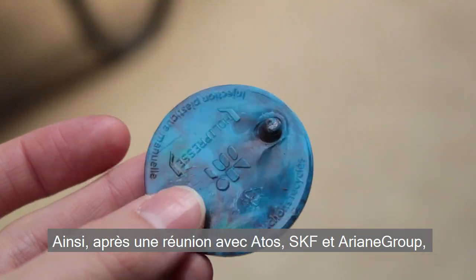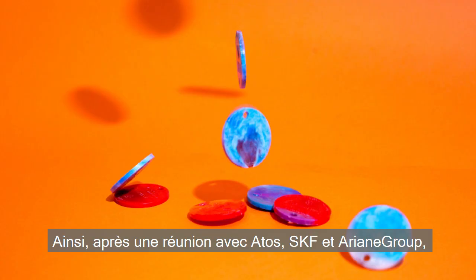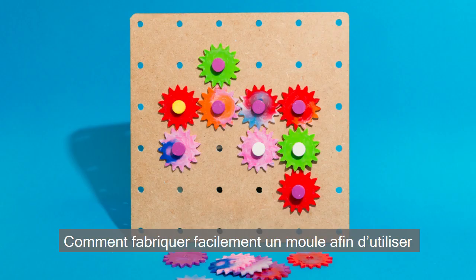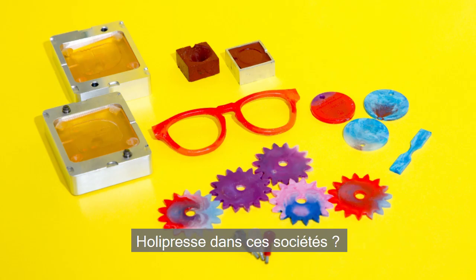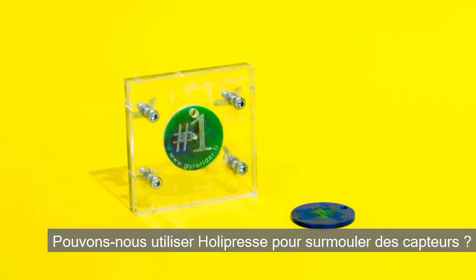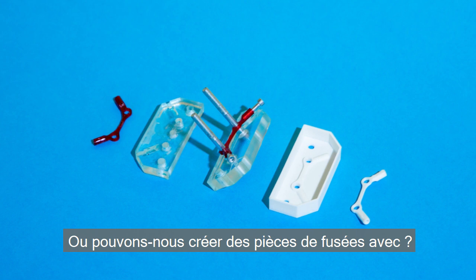After a meeting with Atos, SKF and Ariane Group, we decided to work on several topics: how to easily make a mold in order to use HolyPress in these companies, whether we can use HolyPress to over-mold sensors, or create some parts for rocket visits.